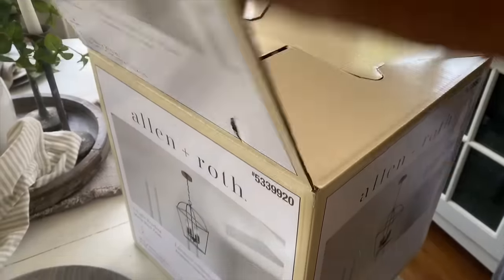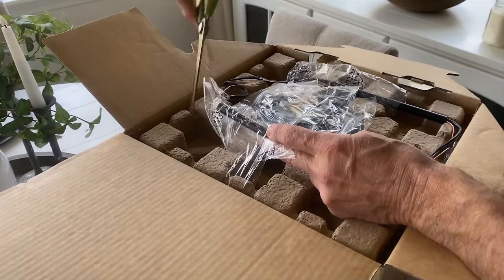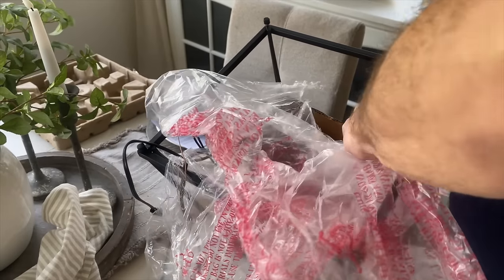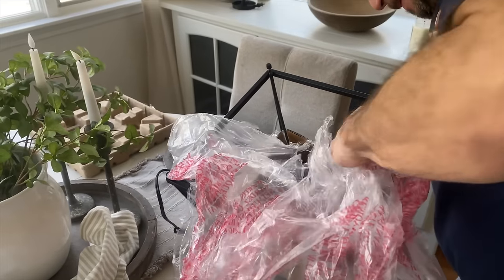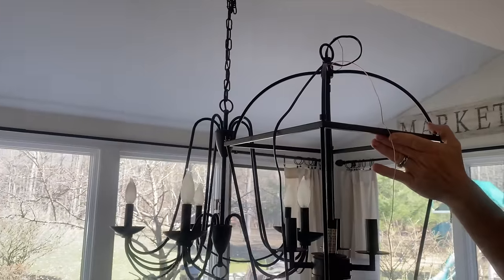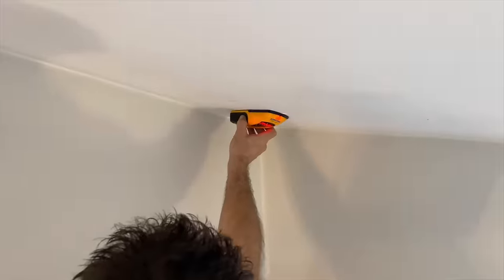Now it's finally time to unbox the new light fixture — boy oh boy did they have this one wrapped up well, there was just so much plastic. Wayne's going to get it all unwrapped and hold it up. Of course I like it, so he's going to switch it out for me. We ended up switching out the light fixtures and you'll see that coming up shortly.